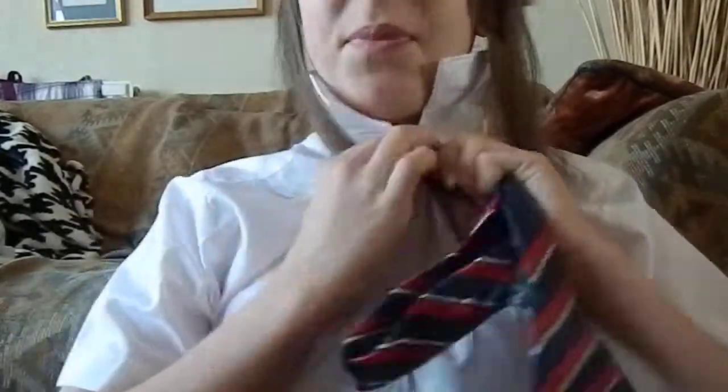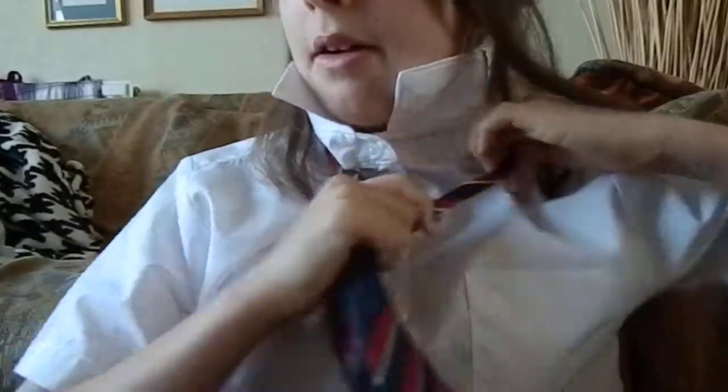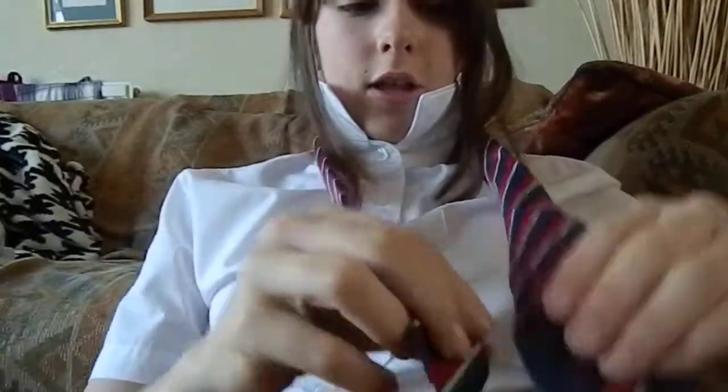I will do that again, just so you understand even better. I'll do it the other way round this time, just to make it easier for those who don't understand — but you can do it both ways. One end longer than the other, long bit at the emblem.